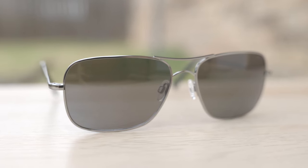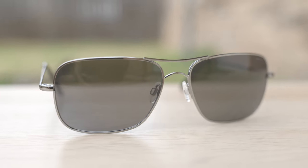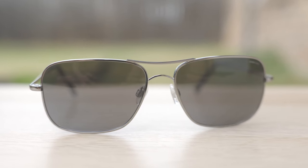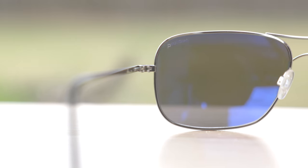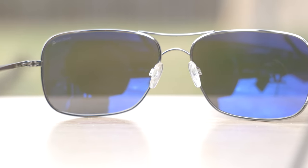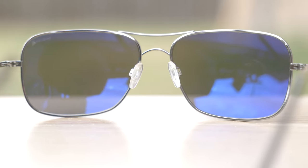These frames, just like every pair of Randolph sunglasses, are handcrafted in America, and there are actually over 200 individual steps that go into the process of making a pair of Randolph sunglasses, which is absolutely crazy. The attention to detail is very, very good, and the build quality is really nice as well. They have all metal hinges that feel really good when opening and closing. They also have fully adjustable nose rests, which are very comfortable, and these frames feature a really nice skull ear rest which fits really good behind the ear.